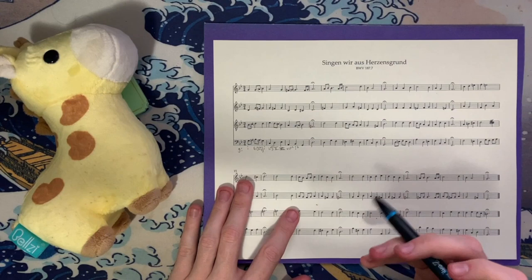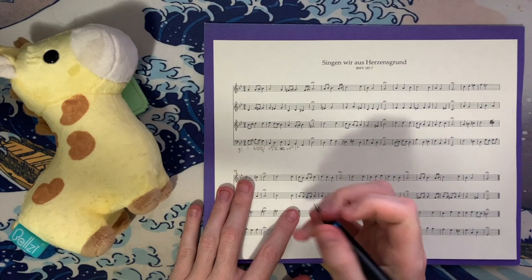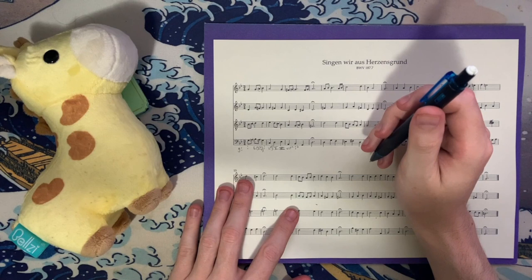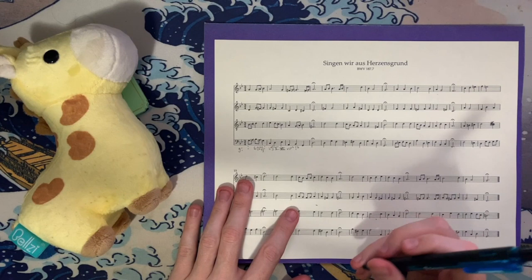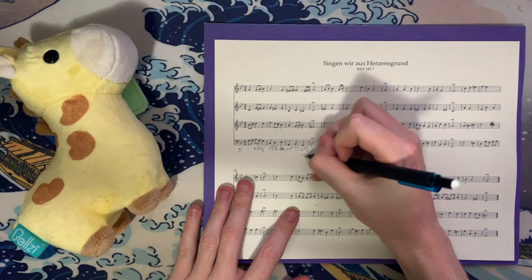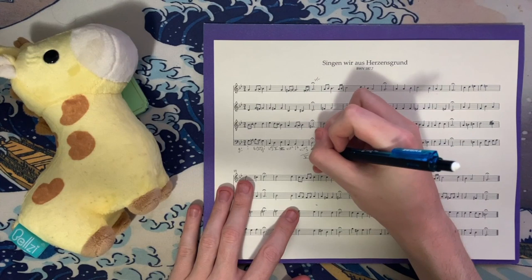Here we have G, B-flat, C-sharp, and G — C-sharp diminished seventh in second inversion, and it's incomplete; we don't have an E-flat anywhere. This is a secondary dominant — the leading tone chord, fully diminished in second inversion. This would be the leading tone of five: C-sharp is the leading tone to D, and D is our dominant. That's where we go in this half cadence: D, F-sharp, D, and A — our five chord.